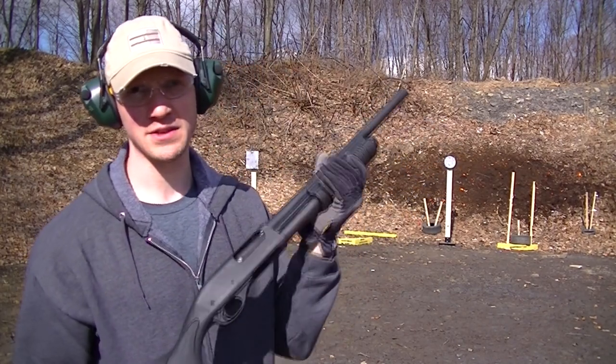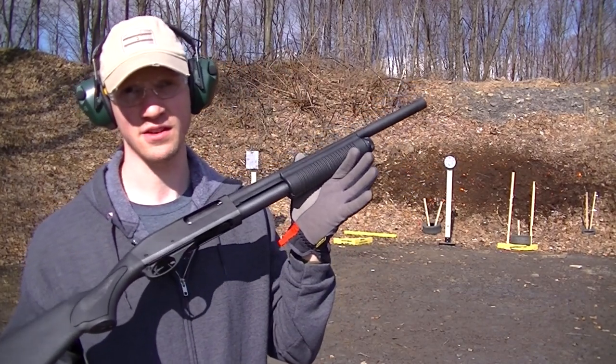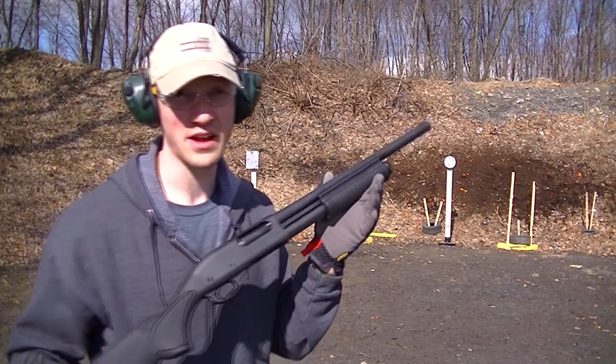Hey guys, what's up? We're going to try out our new Remington 870 Express on some steel from shootsteel.com. Here we go.